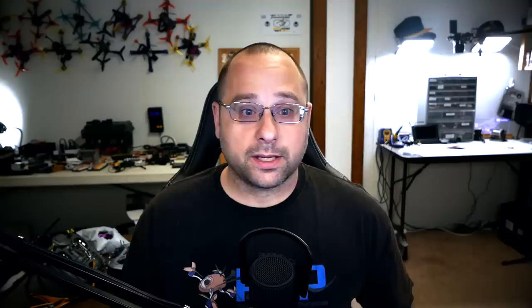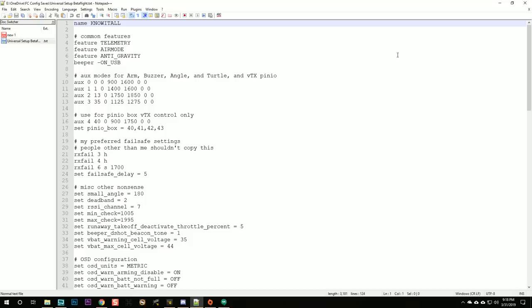We hit connect, and we've got Betaflight 3.5.7. Now we begin the setup. I'm going to walk you through the whole setup, but I'm not going to do a long 45-minute explanation of every single thing. If this is your first time setting up Betaflight, check out 'Betaflight 3.4 and 3.5 for total beginners' — link in the video description.